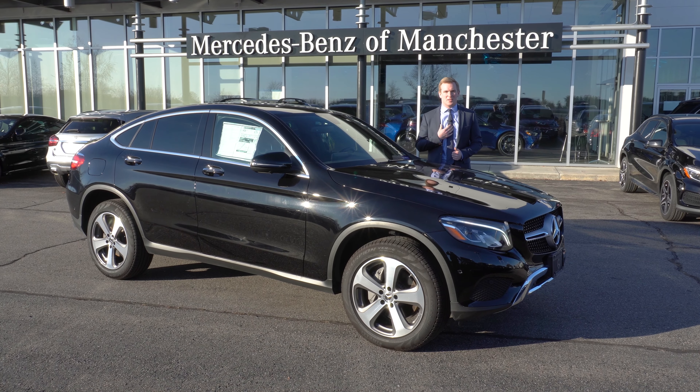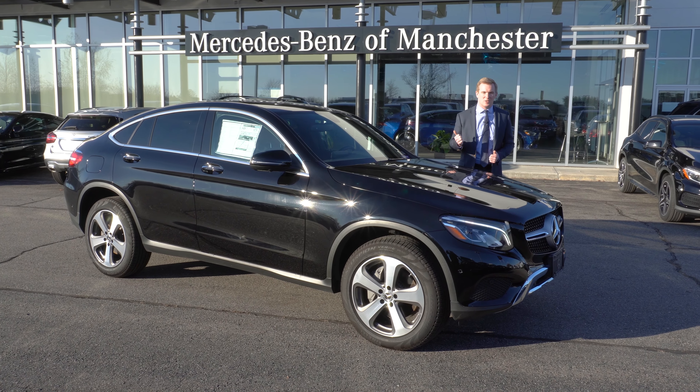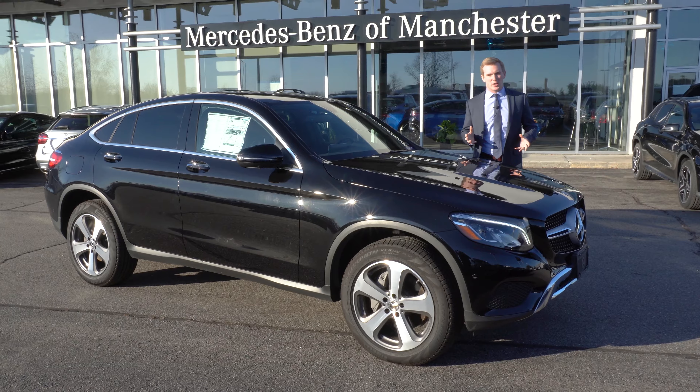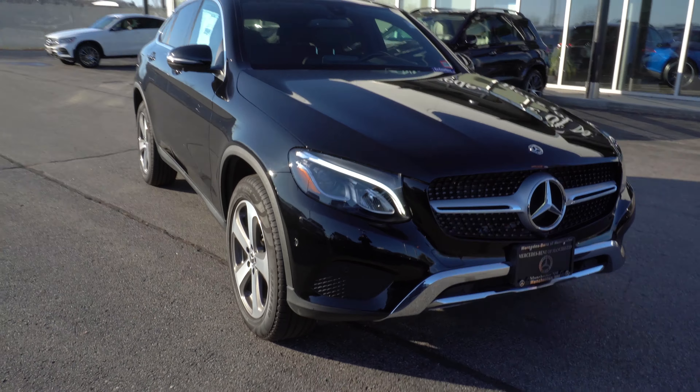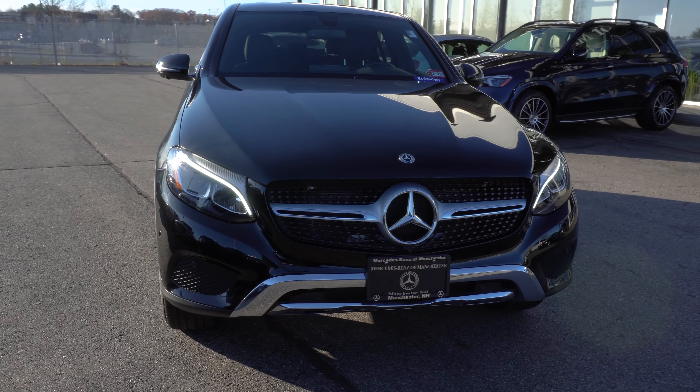Good afternoon, Mark. My name is Austin. I'm a salesman here at Mercedes-Benz of Manchester, and thank you so much for your interest in our 2019 C300 Coupe.